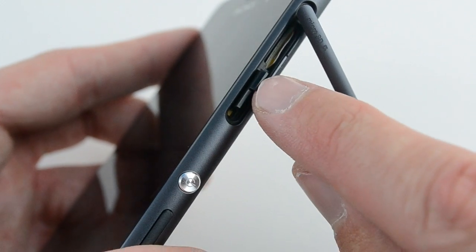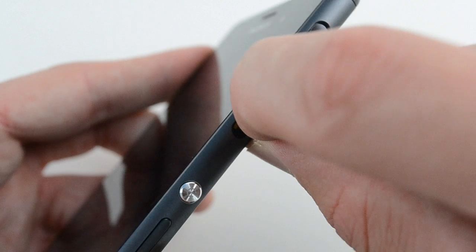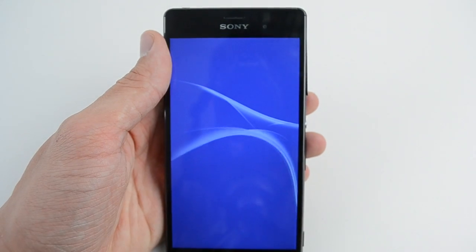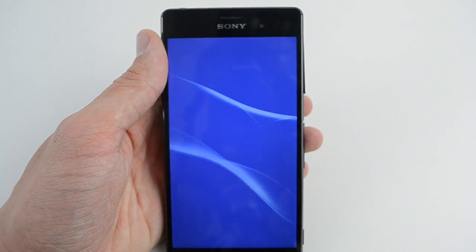It may take a few minutes for the handset to connect to the network and for everything to load. If the Z3 hasn't connected to the network, then simply take the SIM card out and repeat the process again.